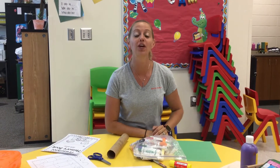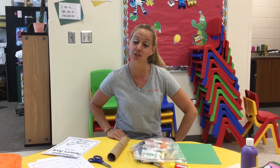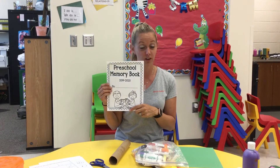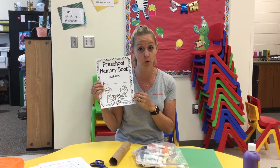Hi guys, welcome to Spartan Station. We are on our last week of curriculum and we are so excited. This week we're going to be talking about fun summer things to do and we're going to be doing our review of all the things we've learned this year.